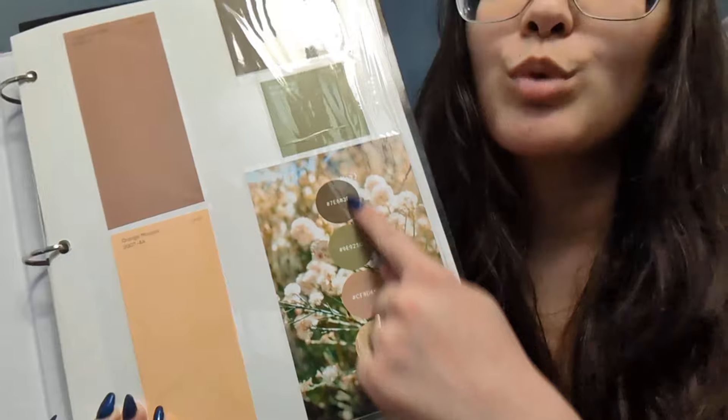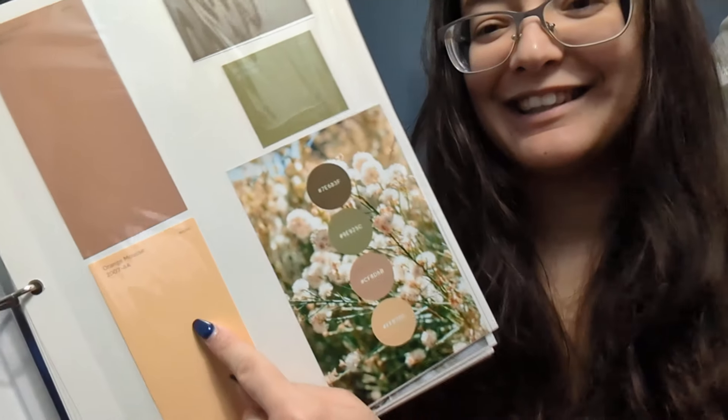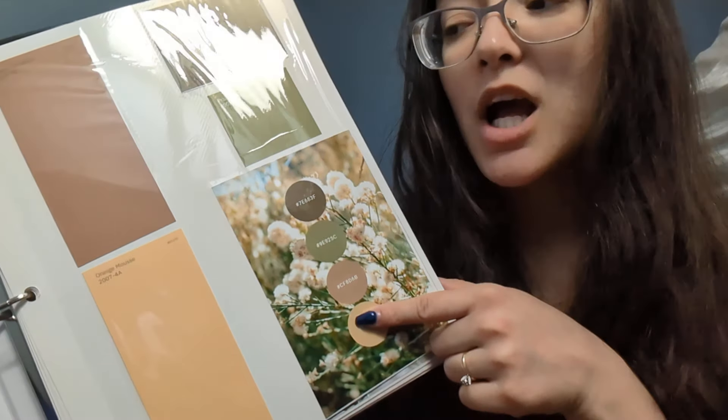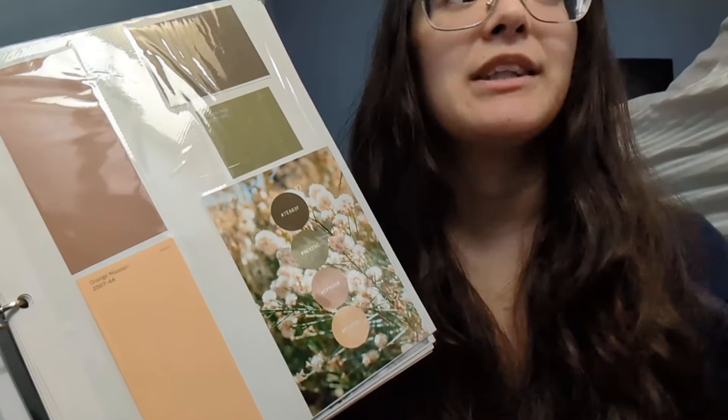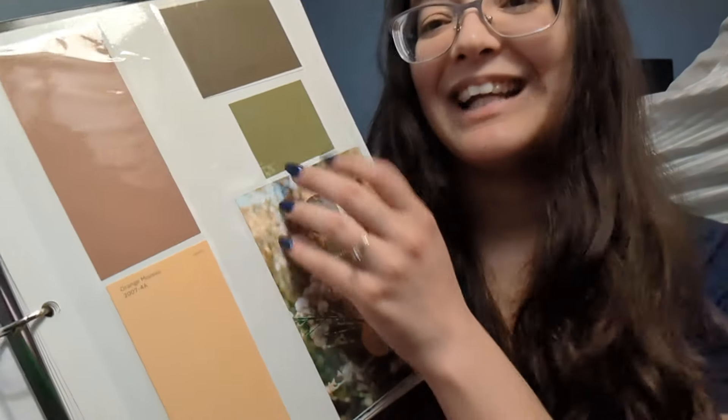What I did is I went on Pinterest, printed these out, and then I went to Lowe's and I took my sister, and we tried our best to match paint swatches to these. A lot of them we didn't find matches for, mainly because the woman at Lowe's was not very nice to me.